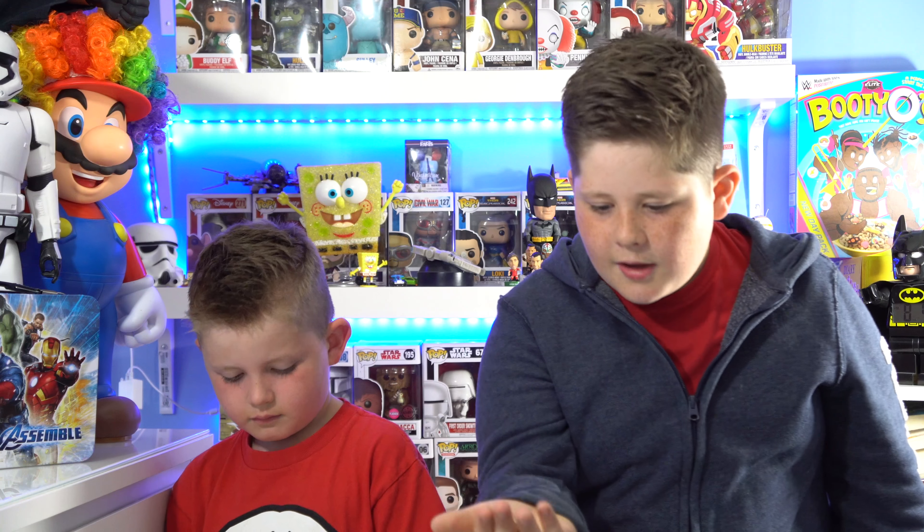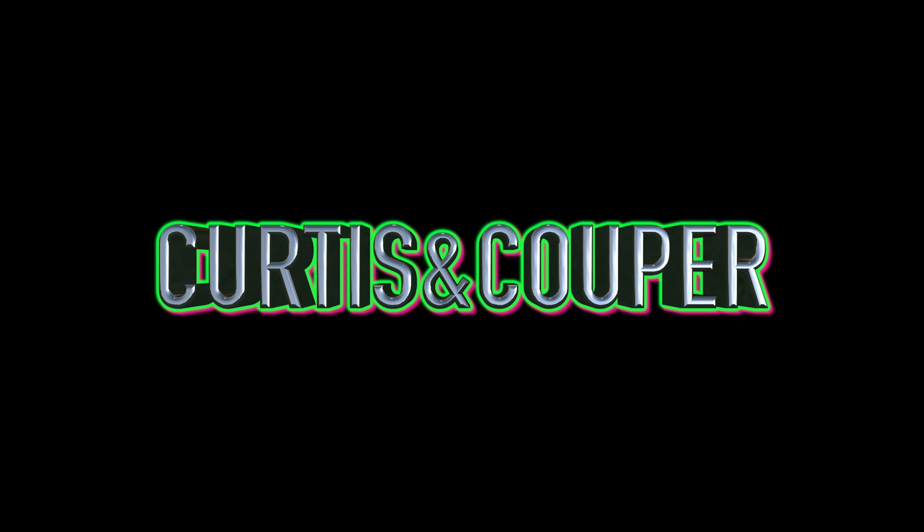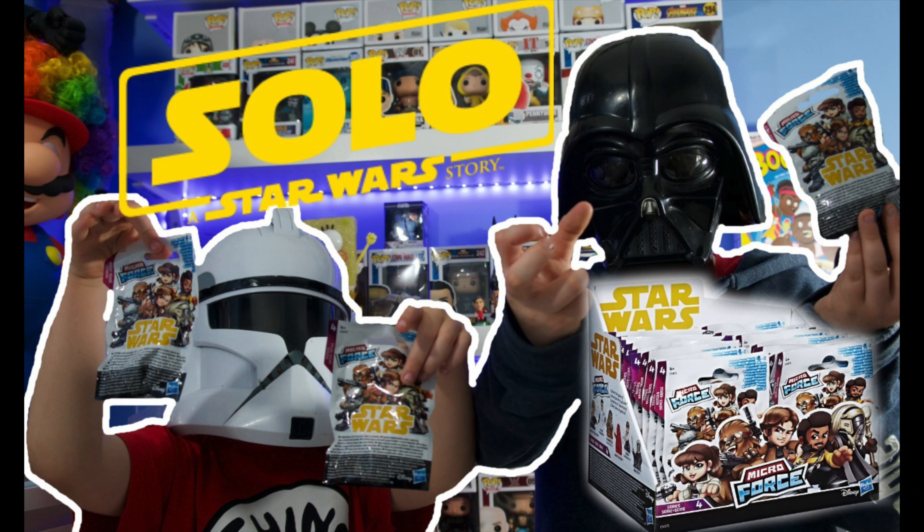Three and who did you get? Chewbacca! Hey guys, welcome back to Harrison Cooper. Hello Cooper. May the force be with you? Thank you.